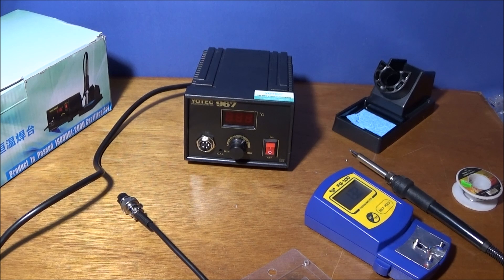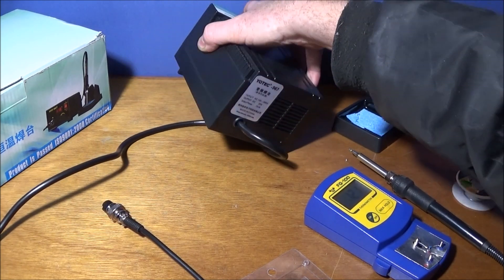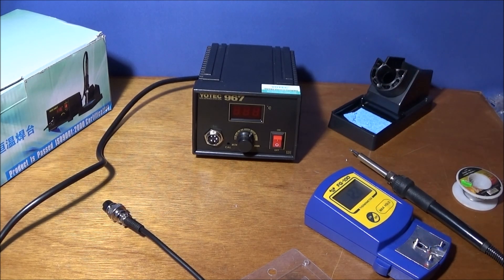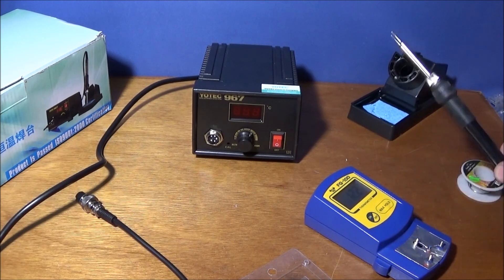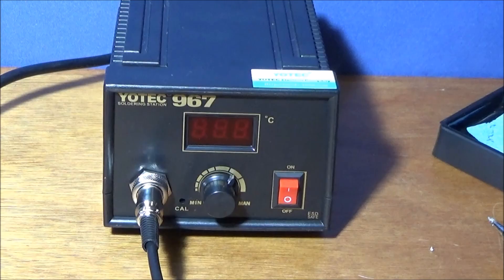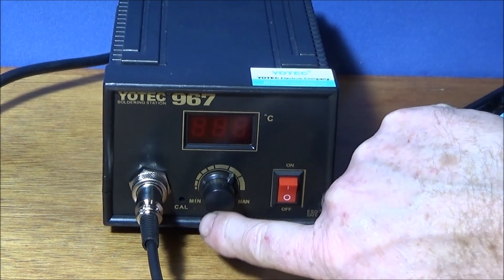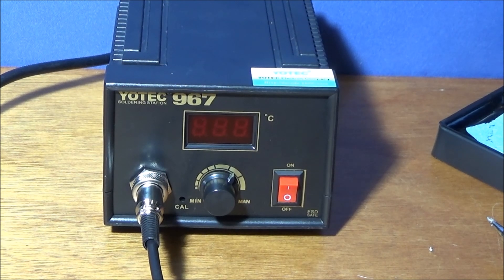I've just got myself a new soldering station made by Yotek — it's the 967 soldering station. It heats up really quickly and it's a nice simple unit that works really well. It came with the iron stand, and the soldering iron fits in nicely. The handle is the Yotek 907 ESD safe. On the front you have the five-pin connector with the screw collar, the temperature control dial, and the on/off switch, plus a hole to calibrate the temperature.